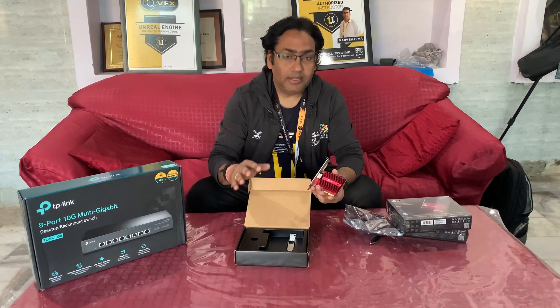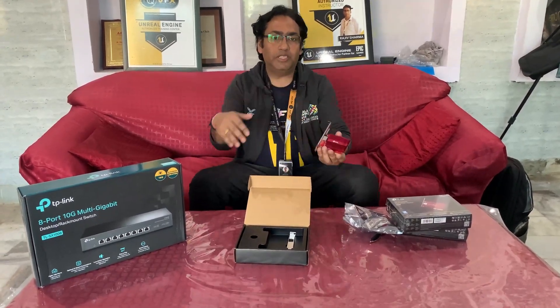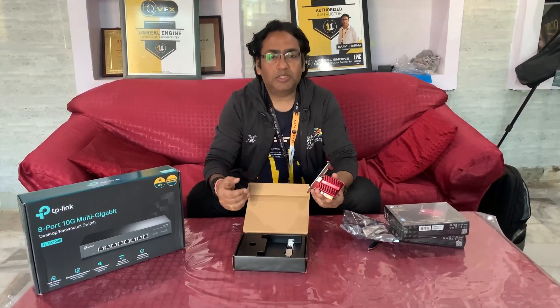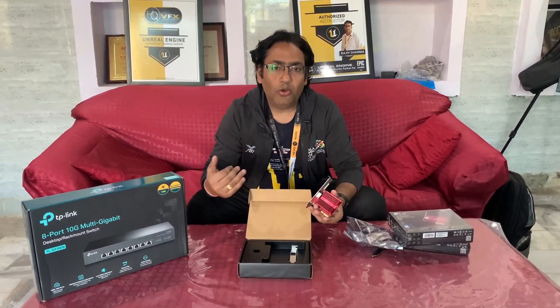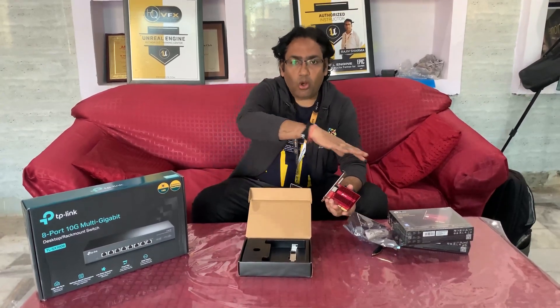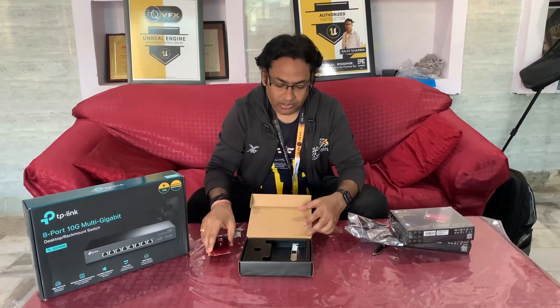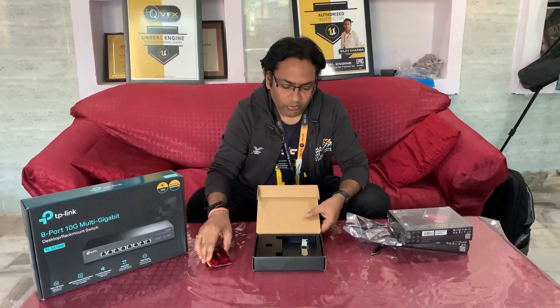I'd like to tell you how we are going to set this up and how things will work in action. Please subscribe to VFX Pipeline channel because in coming videos I'm going to show you how all these devices work together and what the difference in speed is compared to the traditional network.